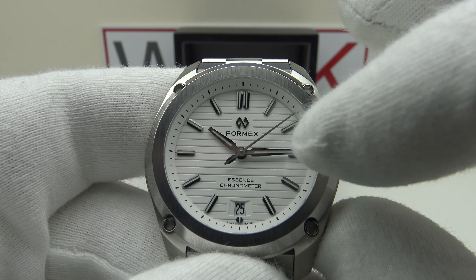Good symmetry to the dial; legibility is good. I like the fact it's not over-branded — we simply have the Formex emblem applied, the Formex logo, and 'Essence Chronometer' at the six o'clock position, because this is a COSC-certified chronometer piece.